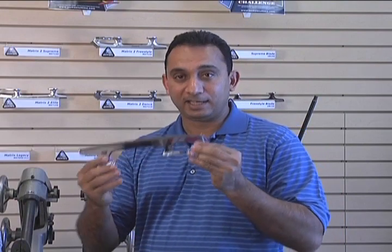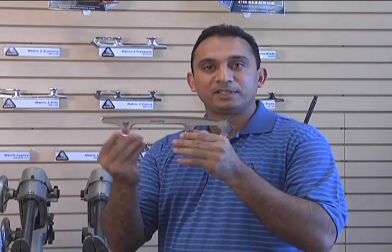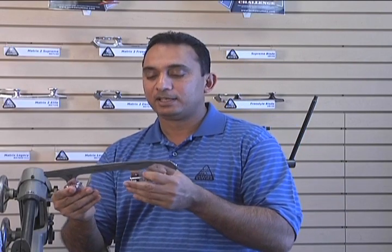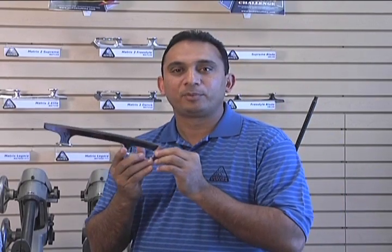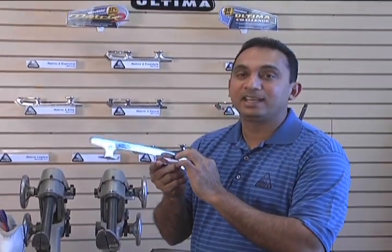On our traditional blade lines, this is our Supreme blade. You have this available in our Supreme, Elite, Freestyle, and also the Dance. The reason I'm mentioning those four blades is those are the top four blades that have what we call an EXT edge on there.